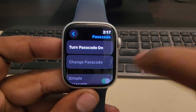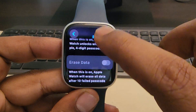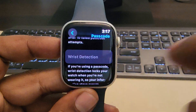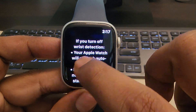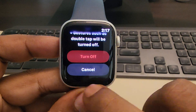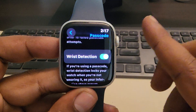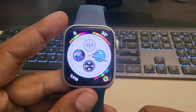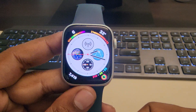Scroll down and find the Wrist Detection option and turn it off. Then try again and see if it works. If this is also not working, try restarting the phone and see whether your problem is fixed. Thanks for watching — please do like.